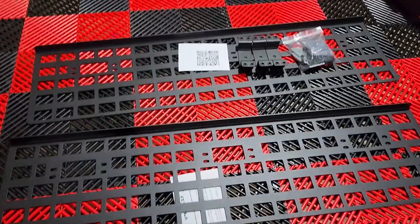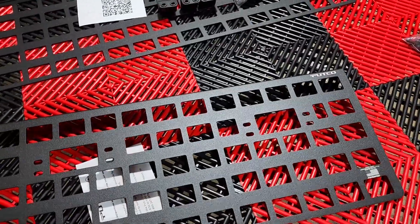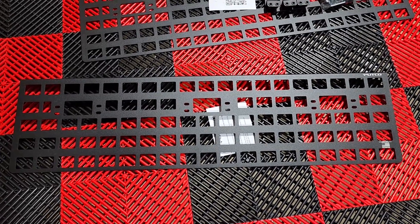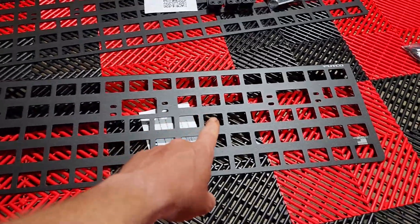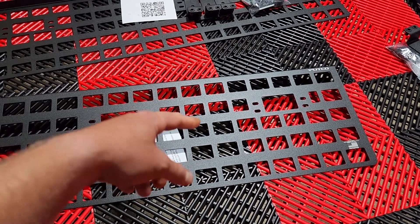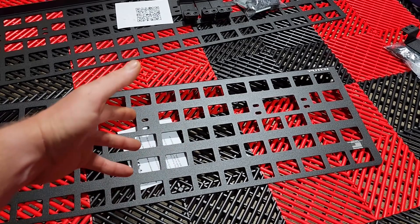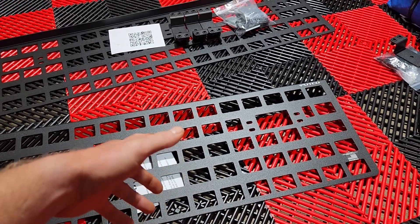I actually ordered these from GM about a month, month and a half ago. They had been on back order and Putco was still designing them. Putco released them on the website and I waited another week, week and a half, and GM still hadn't shipped them. So I canceled my GM order and placed my order straight through Putco because it was the same price — they had a discount going on — and it shipped that same day.